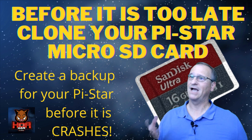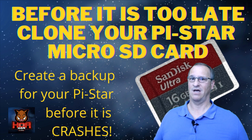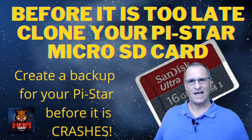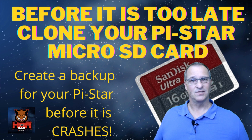Do you realize you can buy this SanDisk Ultra 16GB card on Amazon for less than $10? When your PiStar crashes because of your SD card, it's nice to have a backup. To me, it's not too extravagant to spend $10 to do so.